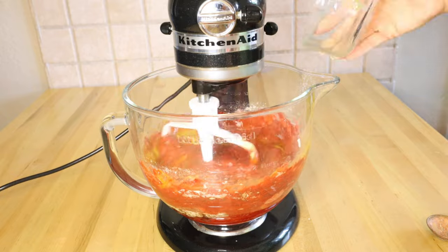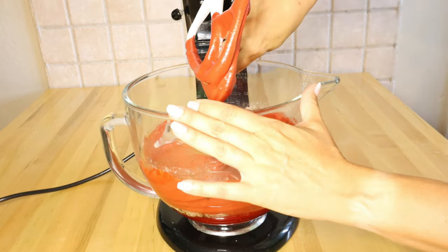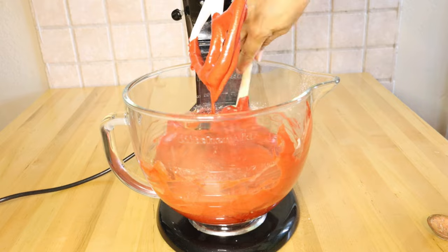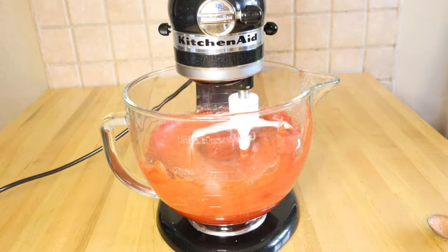Add the four eggs one at a time until just combined, then mix on low for two minutes. Scrape the sides of the bowl so you don't miss any of the cake mix — you can see there's a bunch on the edges. Get everything combined and then mix on medium for two minutes.